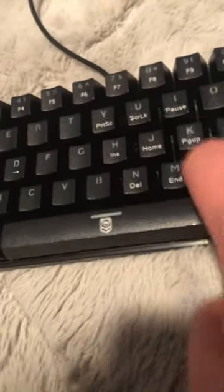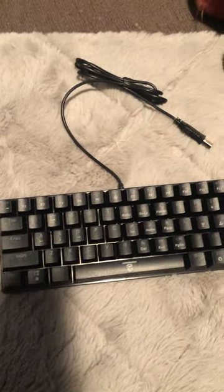Very small actually, a lot smaller than I thought it would be. Let's do a quick sound test. Let's plug it in and give it a whirl. They weren't lying though, it's definitely mechanical.